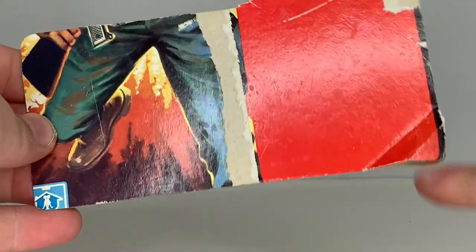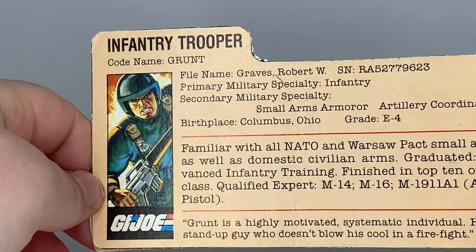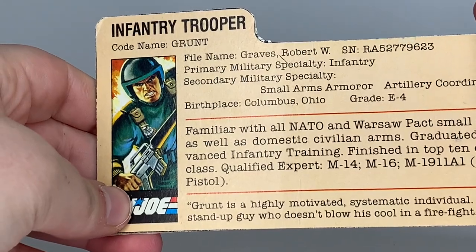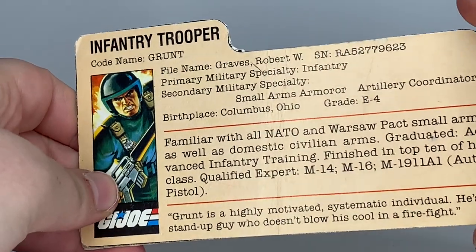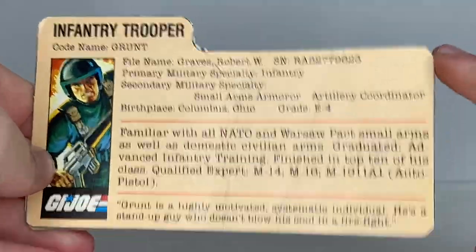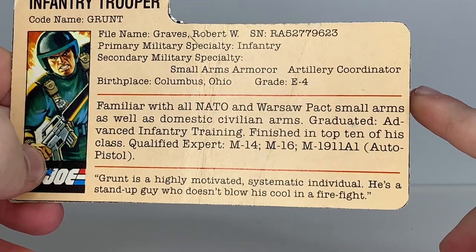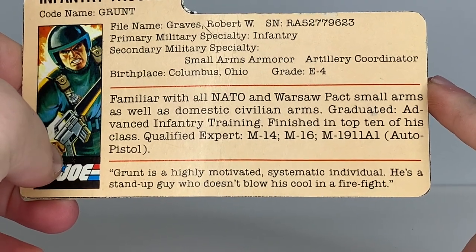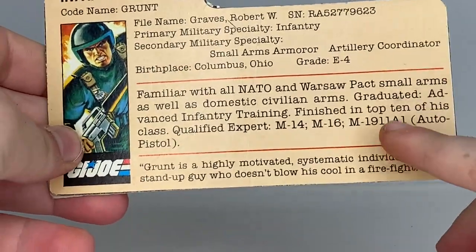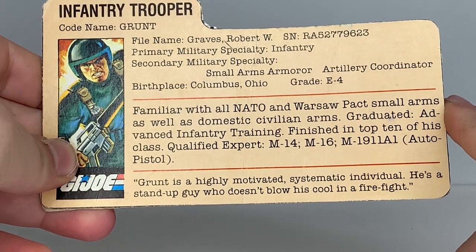The file card was printed on the back of the box. It says: Infantry Trooper, code name Grunt. File name: Robert W. Graves. Serial number. Primary military specialty: Infantry. Secondary military specialty: Small arms, armor, or artillery coordinator. First place: Columbus, Ohio. Grade: E4. Familiar with all NATO and Warsaw Pact small arms as well as domestic civilian arms. Graduated advanced infantry training, finished in the top 10 of his class. Qualified expert in M14, M16, and 1911-A1 auto pistol. Grunt is a highly motivated, systematic individual — a stand-up guy who doesn't blow his cool in a firefight.